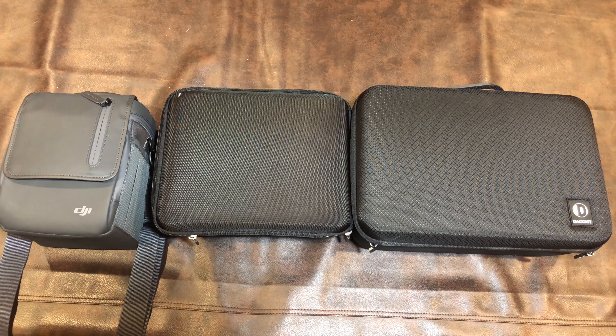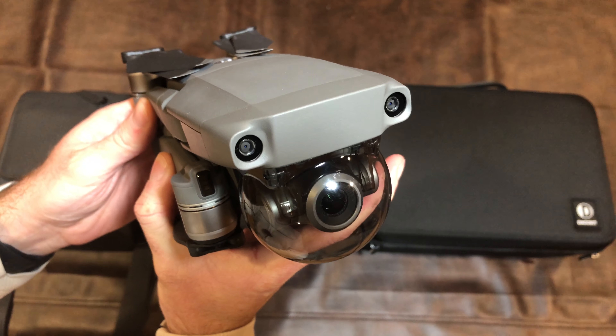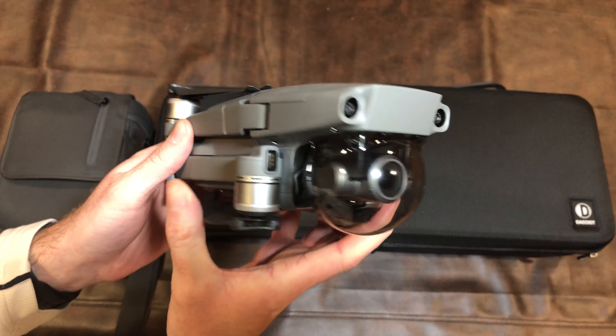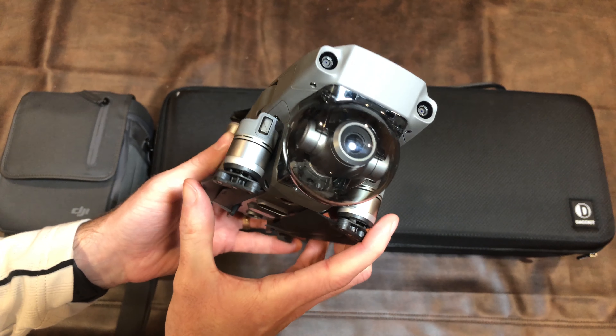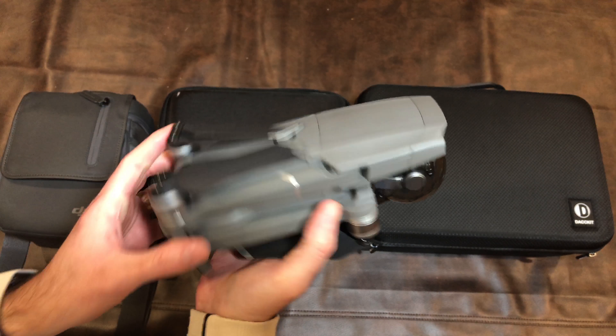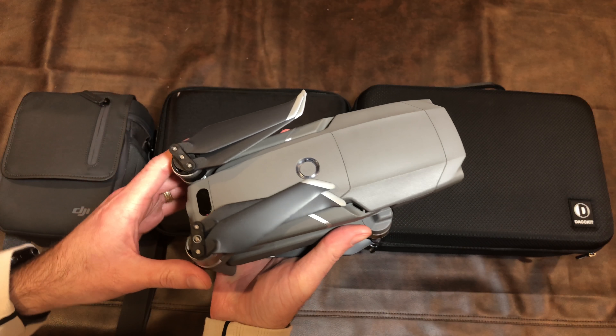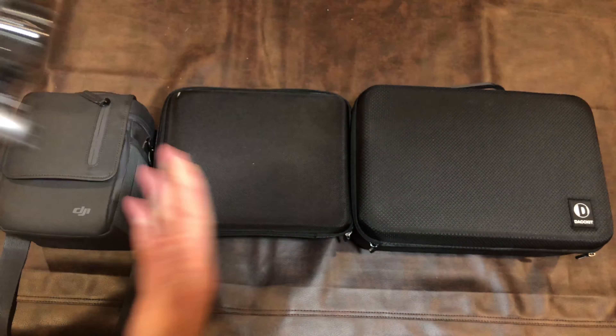Hello Drone Racers, I'm Mark and today on DroneH4.1 we're going to take a look at three options for carrying this. This is the DJI Mavic 2 Zoom. These cases will all also work for the Pro because it fits pretty much exactly the same way. I think this might have come with a bag or something but I immediately knew I wasn't going to be using it. I needed a case.